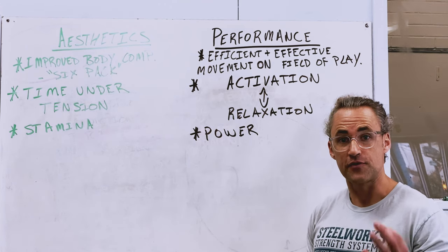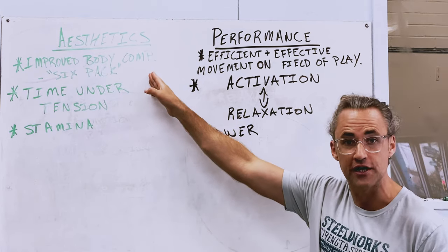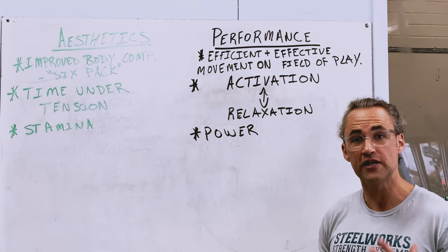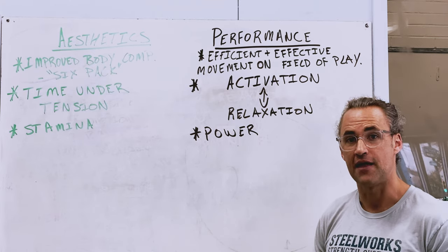Let's take a look at the three movements that I think pack a powerful punch for improved body composition, specifically targeting the core. And then let's take a look at three movements that I think are really beneficial to improve the core's performance for improved play on the athletic field.